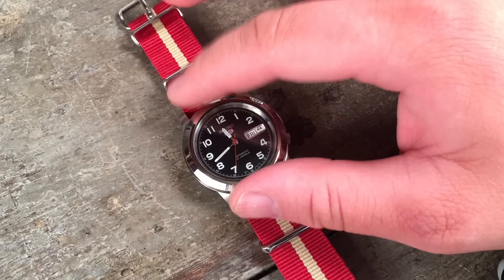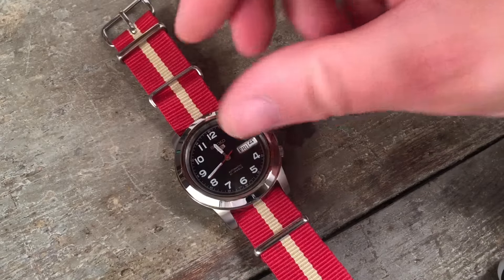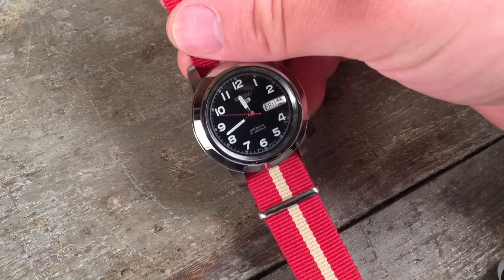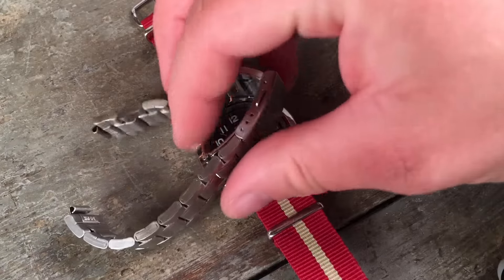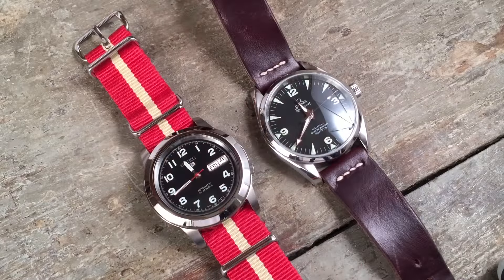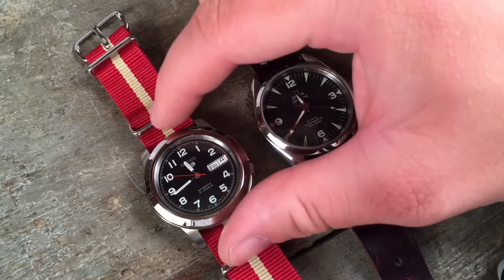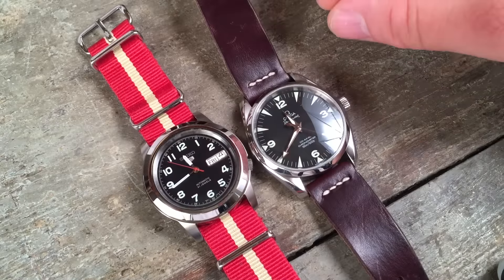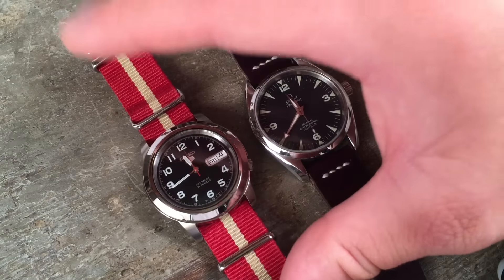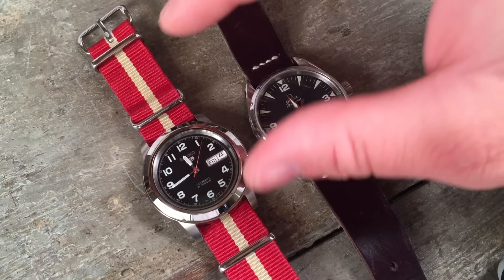As for cons: the size is definitely going to keep a lot of contemporary wristwatch collectors away, but I think that's a shame. The simple movement is also something that might not be good for people who need more than about 10 seconds per day accuracy. And definitely the bracelet, with its extremely cheap folded links — I would replace it immediately, as I have. I'll include one last shot next to my Omega Railmaster just to show that competence in typesetting and thoughtful dial design isn't limited to Swiss watches. You can find good examples of affordable, well-made, beautiful, timeless, pure watches like this Seiko 5 SNK835.